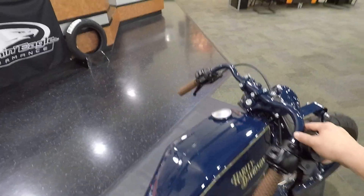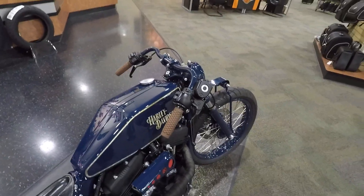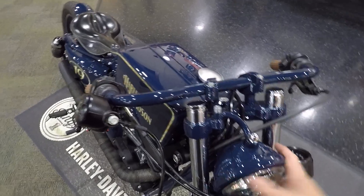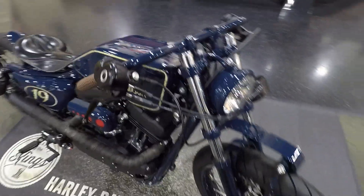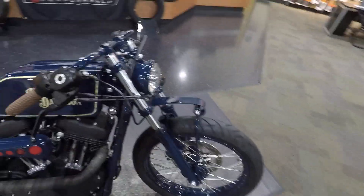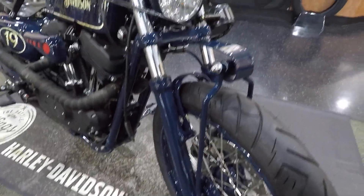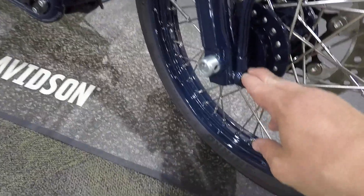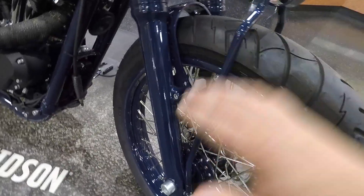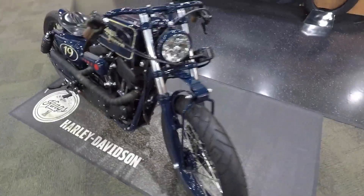The handlebars are totally fabbed up from round stock — bent and bent and bent until they got them where they wanted. There's a cool little offset headlight mount so they didn't have to modify the triple tree but still got the headlight where they wanted it. They also fabbed up this front spring piece which acts as a front fender, and built a fork brace in here. It actually does function — down here there are eyelets on the end of it, so as the suspension compresses it moves up and down and gives it that real effect.